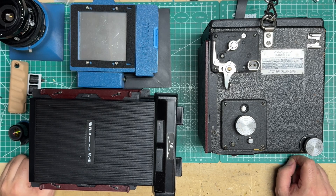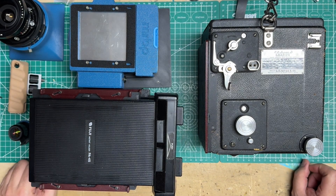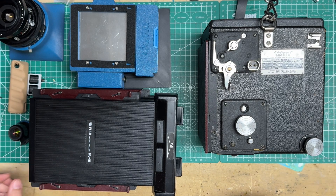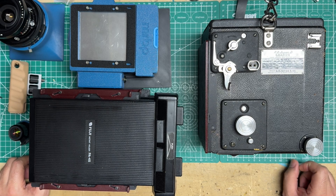Hey everyone, quick update on some things I've been working on. Some things have been taking a little bit longer than I thought because I wanted to make a system out of everything, and that's led to some design tweaks and changes to allow compatibility all over the place — I'll show you some of that in a moment.